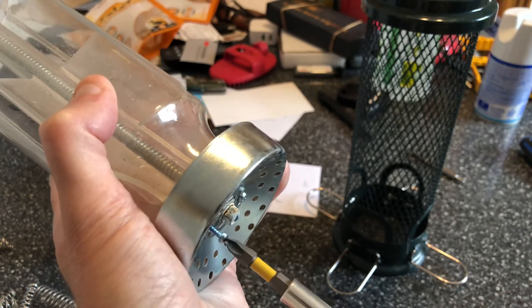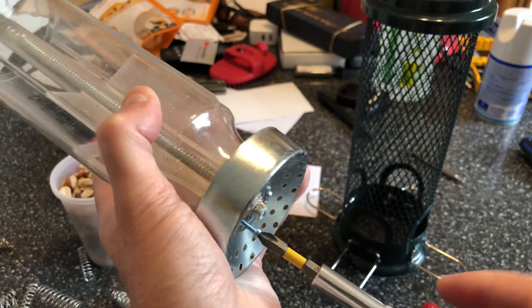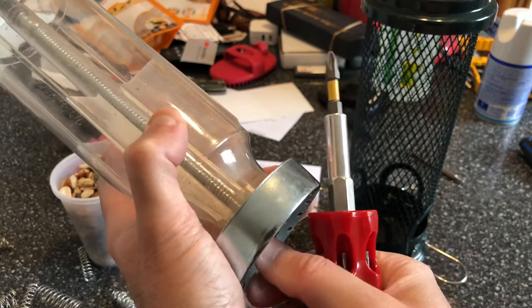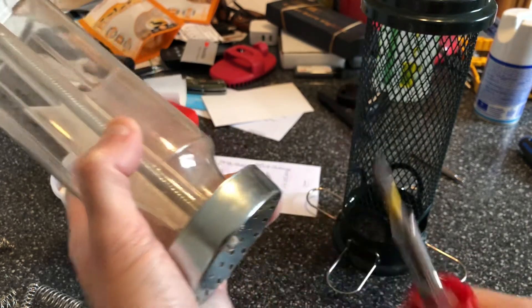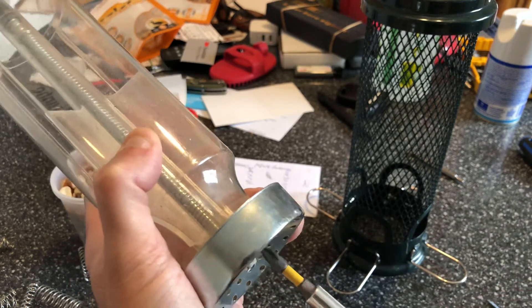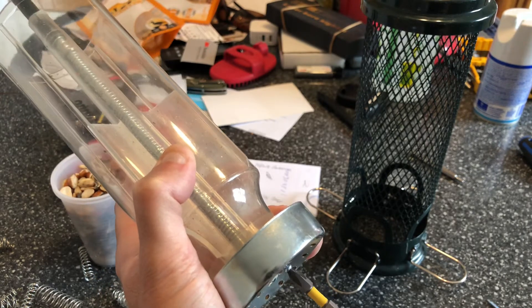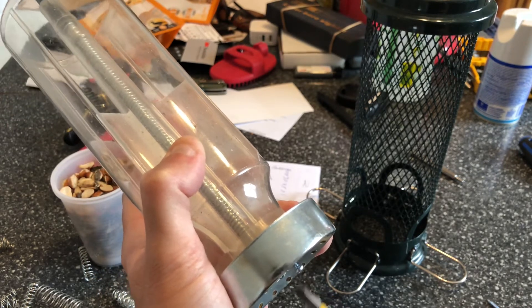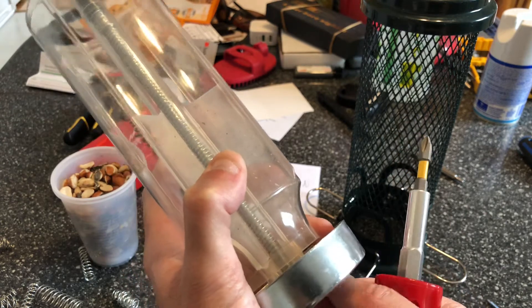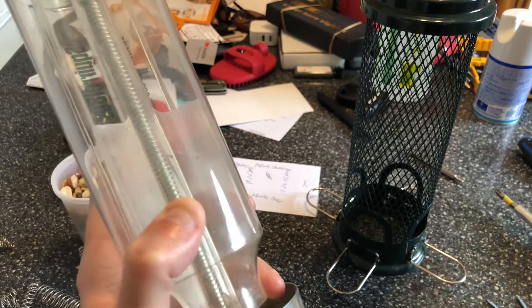It's a very simple modification guys — you need two screws, a couple of springs, and that's basically it. Let me just take that one off, click, and take the other one off. It basically takes two seconds. After that, all you need to do is play with the spring tension and use different size springs to get it spring loaded to whatever tension you want.